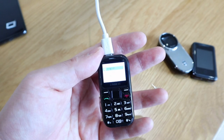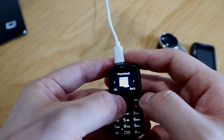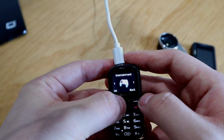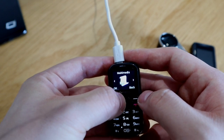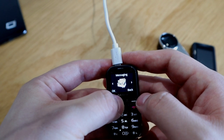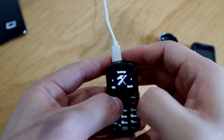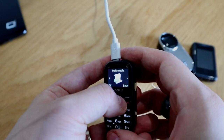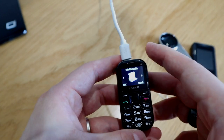The menu shows English, phonebook, entertainment, settings, multimedia, and messaging organizer. Let's try the multimedia — it doesn't seem to work at first.